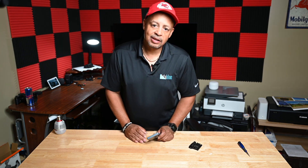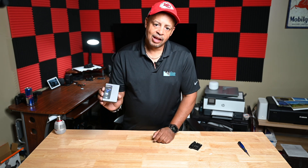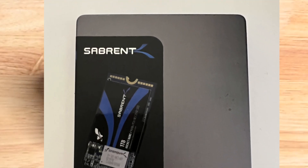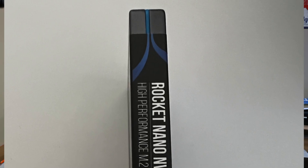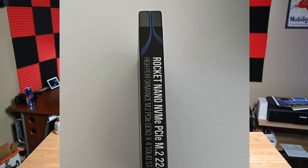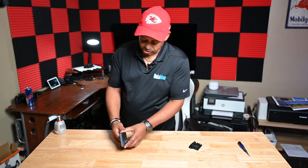If you watched my other video when we added the second drive to our Alienware laptop, I used a Cerebrent. I've got another Cerebrent drive. This is the 1TB NVMe PCIe 2242 — these are the really short ones.